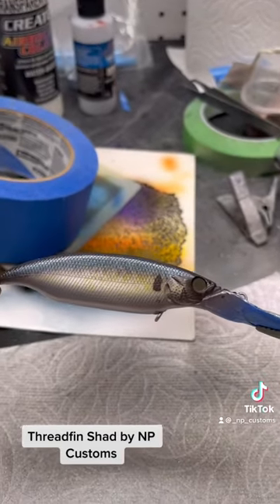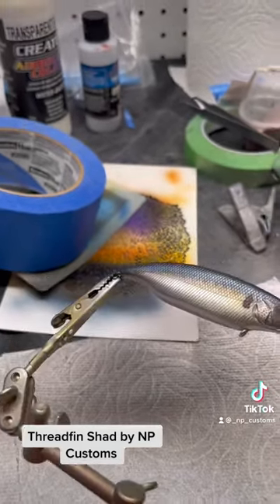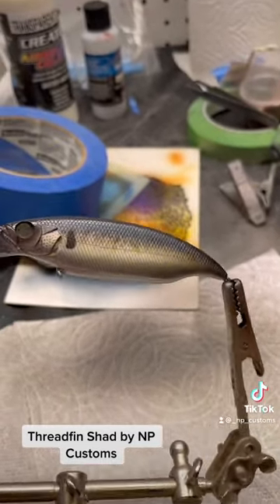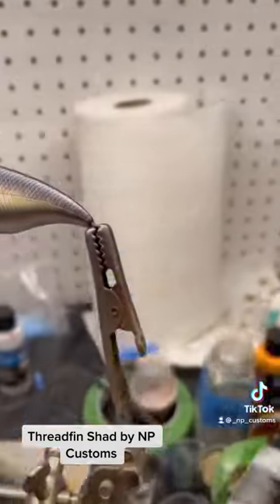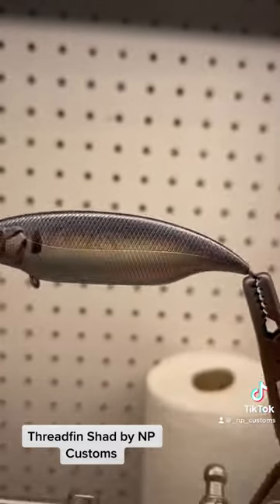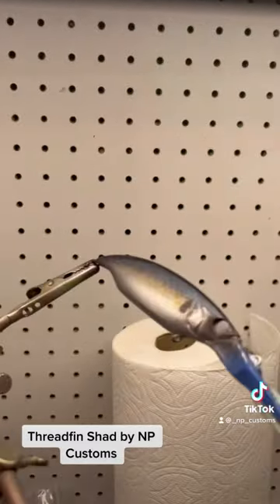I'm showing you guys the bait — it still needs eyes and a clear coat. Once it has that clear coat, the color shift is really going to pop; it goes from blue to purple, which is what most of these fish actually do. I'll post the clear coated lure later this week. Thanks for watching.